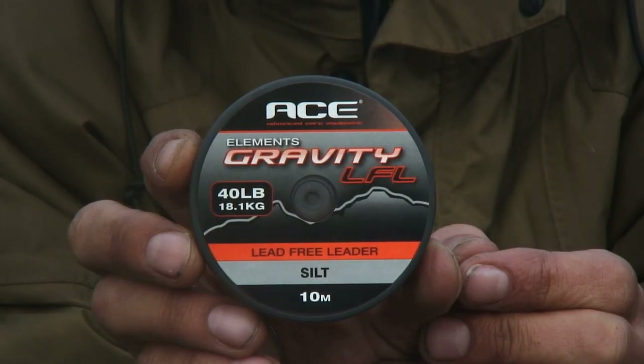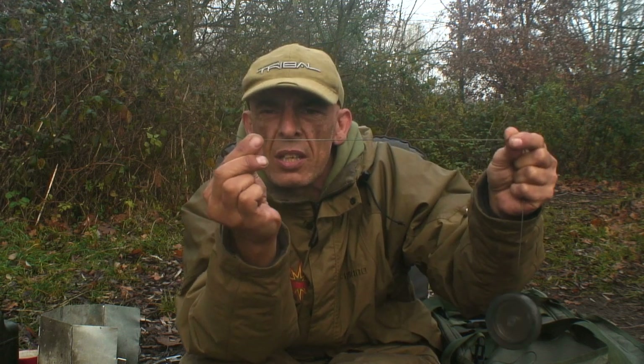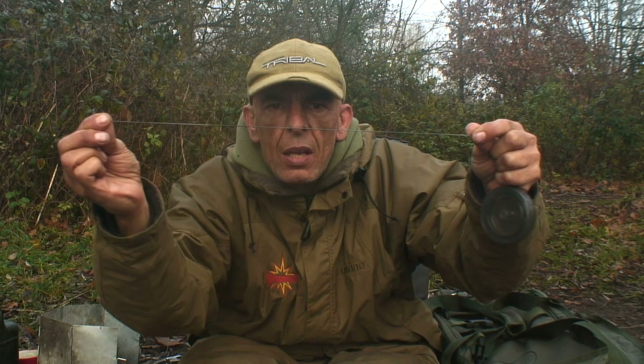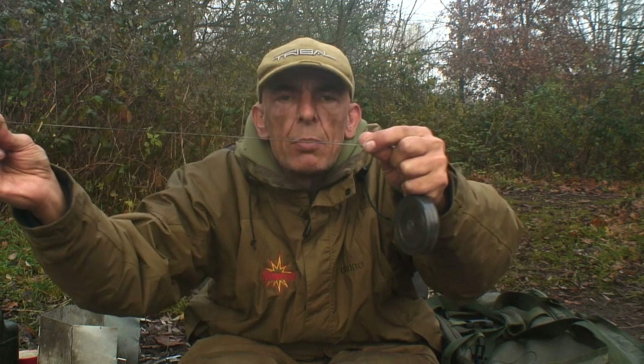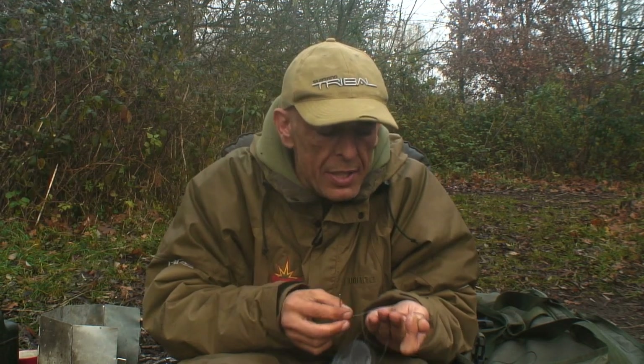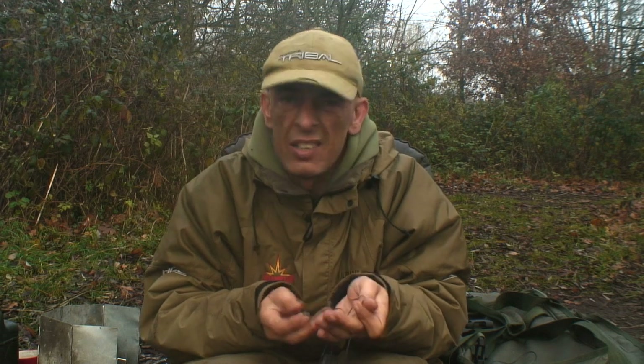This is the silt version, and as you can see, the colour changes along its length. So that's going to break up the actual line of your leader lying on the bottom. And in all fairness, these greys, blacks, and paler grays just disappear.